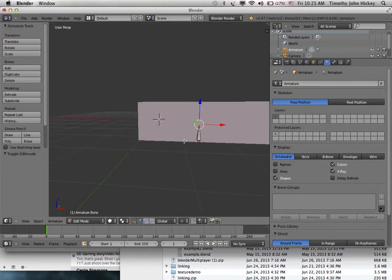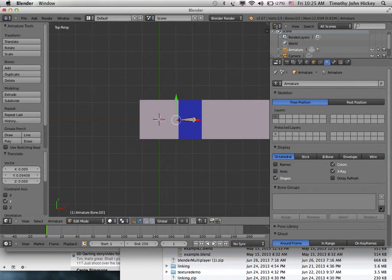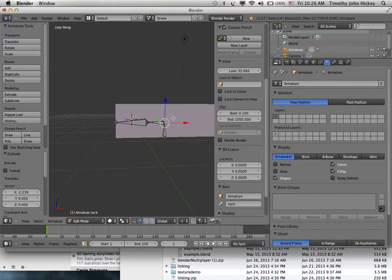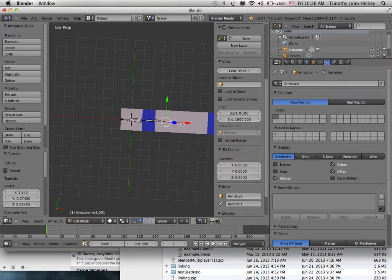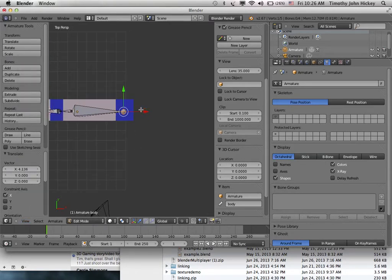Go into edit mode, zoom in, select one end, and hit E to extrude. View from the top — you're putting in bones for a creature and they should be right in the middle of everything. Extrude another one. As you extrude them you should be naming them: this one is the head bone, this one is the neck bone. Extrude more for the body bone, then one more for the tail bone.